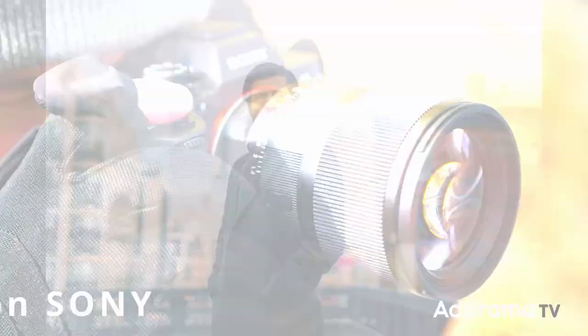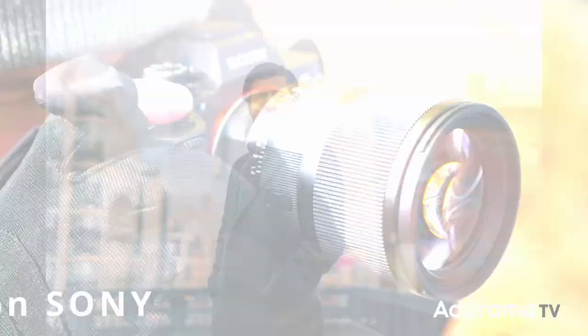With so many people switching to mirrorless cameras, this is great because it means you can keep using the same quality of the Art series line. Thank you so much for watching. If you have any questions, please leave a comment below. Subscribe to AdoramaTV and I'll see you next time.